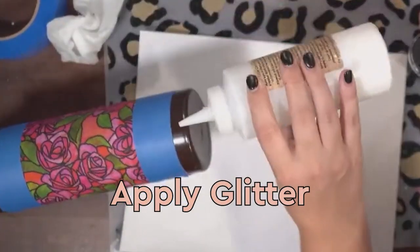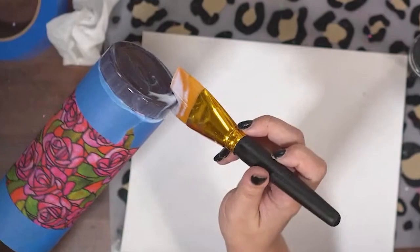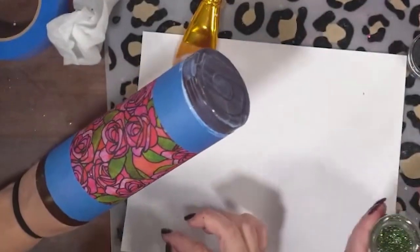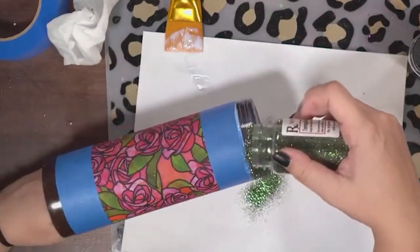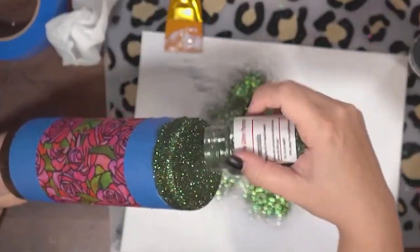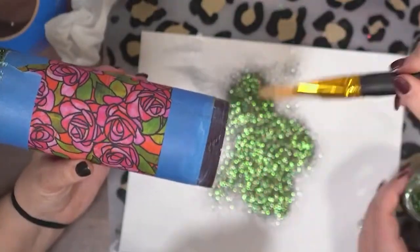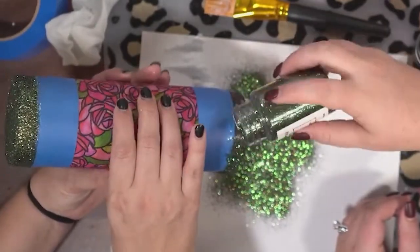Once you have that taped off, you can apply your glitter. I chose to use glitter glue for this tumbler — you can use Bright Tone if you prefer, but I just brushed on my glitter glue. Make sure you brush it out so it is nice and smooth; if you leave globs or streaks anywhere that's going to show through the glitter. My friend Kim is helping me apply my glitter. This is a green glitter from the Glitter Pharmacy — I will put the name in the description box below. It was literally a perfect pair for this fabric, which I think is from Hobby Lobby. Any time you use glitter glue, you need to let it dry for two hours.